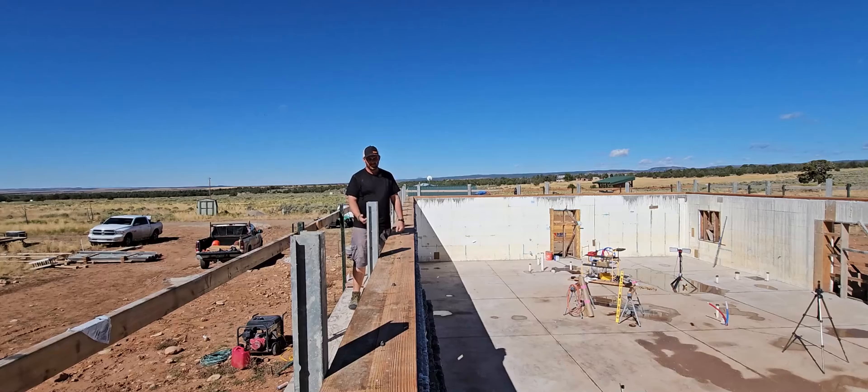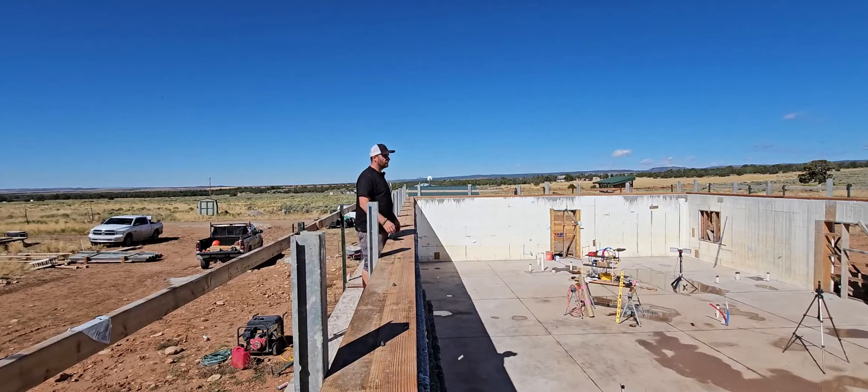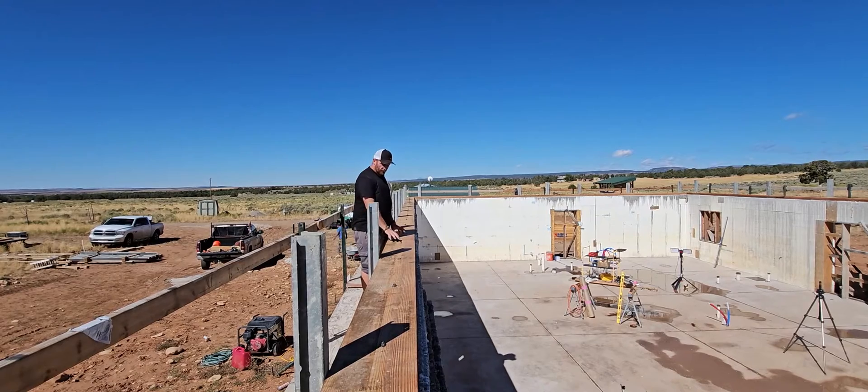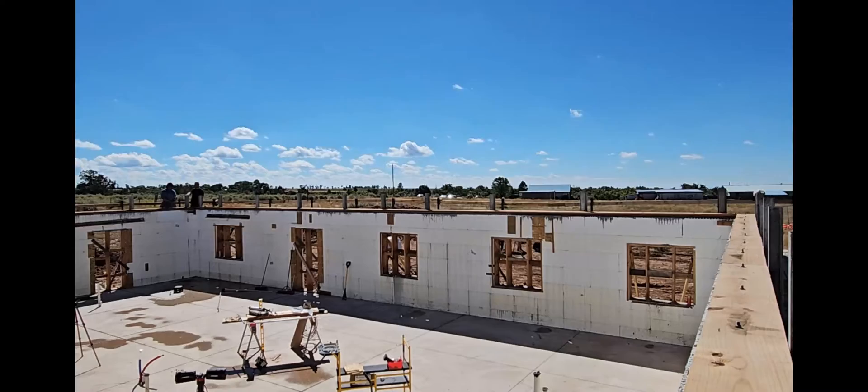We've got our sill boards down with caulking material between each layer — foam, then board, then the next board. We're going to mark with pencils and markers on these boards to get everything square and figure out where each roof truss is going to set. It's kind of boring stuff but very necessary, so not much to film.